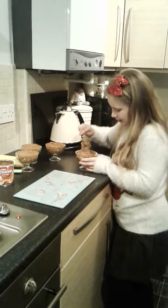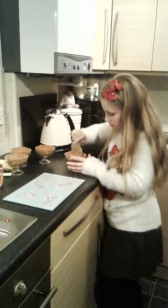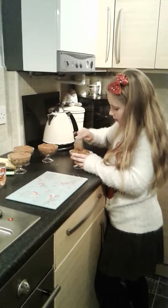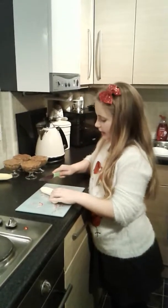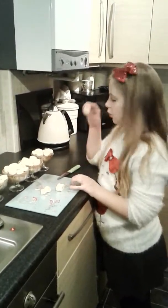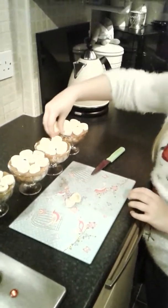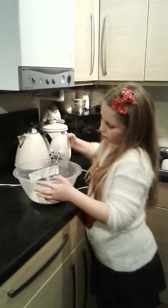Spoon the caramel over the top of the biscuit crumbs and spread it around — it will have some crumbles in it. Next, carefully cut up the bananas and place them on like so.